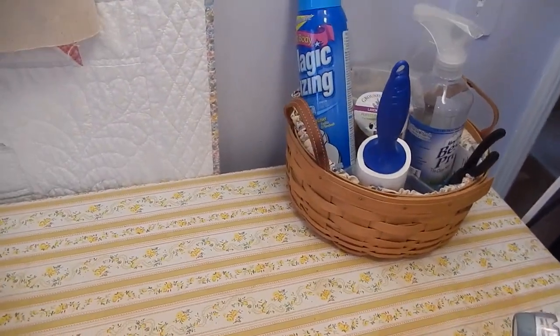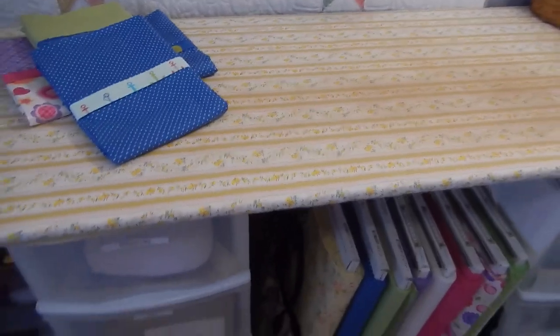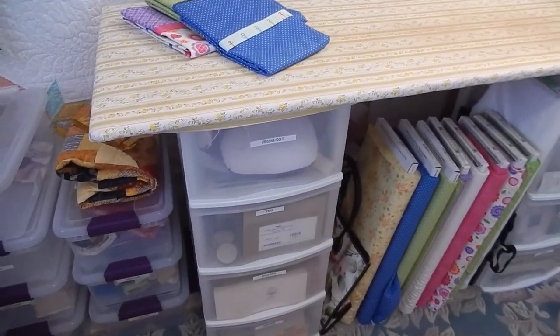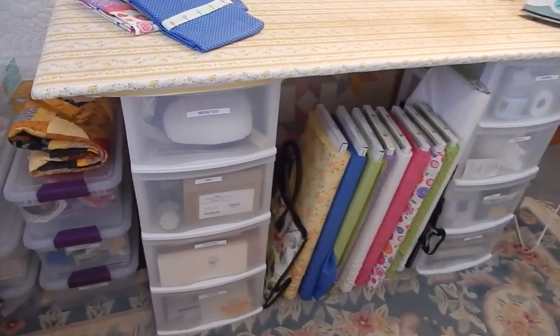When I have to do a big piece I just throw these things in the bin so I can easily move it and put it back where it belongs. That's my pressing board. If you have any questions feel free to leave a comment below, and thank you so much for watching.